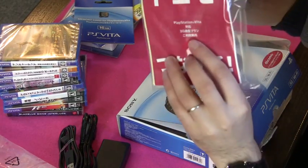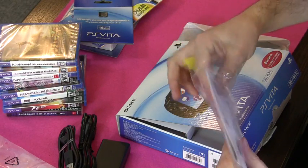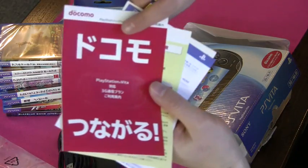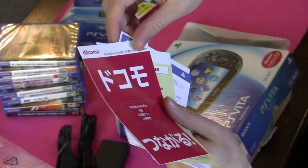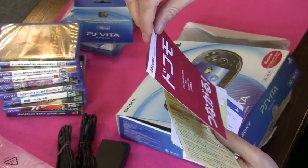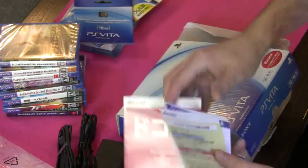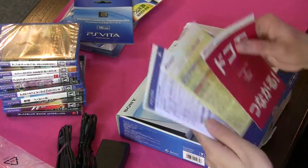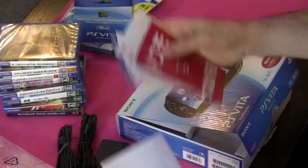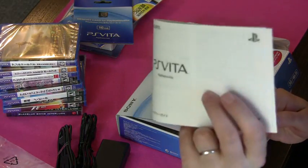Then there's a little booklet here about setting up the Wi-Fi — sorry, the 3G — which is run by Docomo. That's the big mobile phone provider in Japan. It's the only place I think that you can get native 3G for the Vita, and it's got a description of all the incredibly expensive plans. And a warranty booklet.